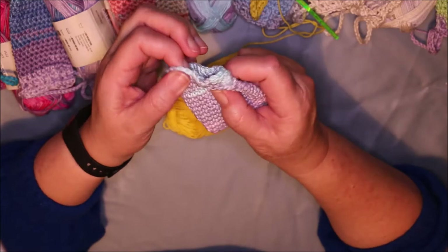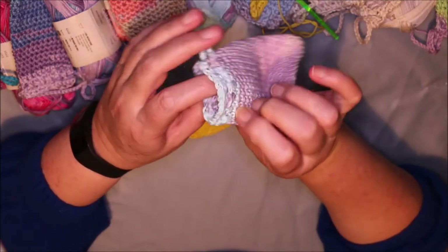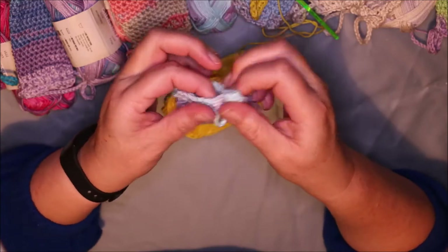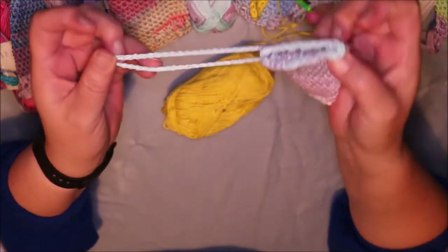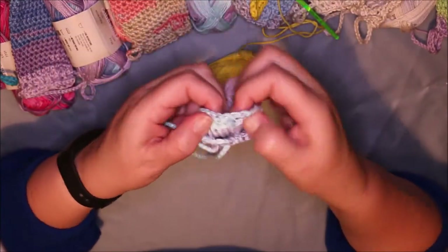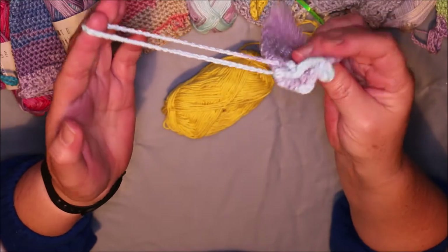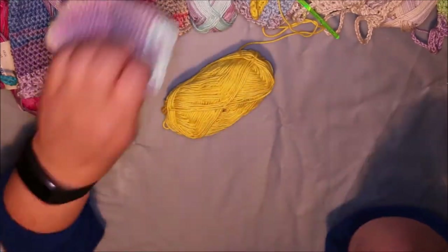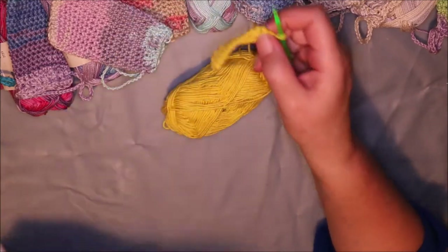Then I do a row of trebles, and then a final row of double crochets. The row of trebles acts as my ribbon casing so I can thread the drawstring through. And then it's a chain of a certain length — thread it through, knot it, put the knot on the inside, and then you've got your cotton soap saver. I'll work on this a little bit more off camera and then I'll show you the next step.